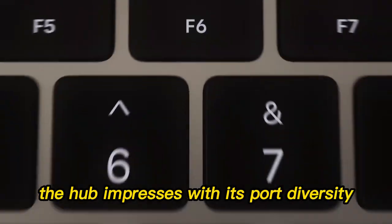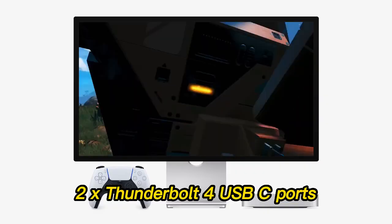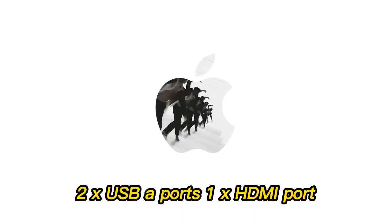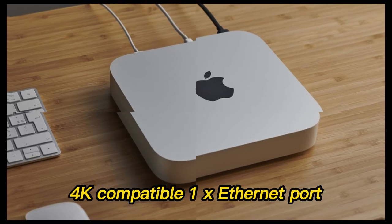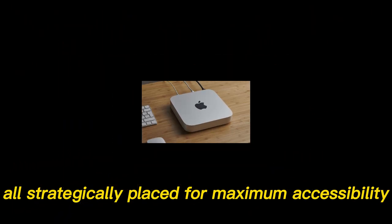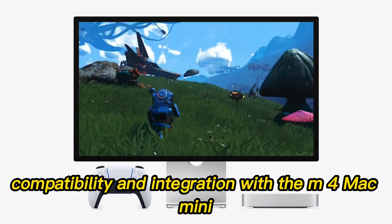Right out of the box, the hub impresses with its port diversity: 2x Thunderbolt 4 USB-C ports, 2x USB-A ports, 1x HDMI port (4K compatible), and 1x Ethernet port — all strategically placed for maximum accessibility without clutter.